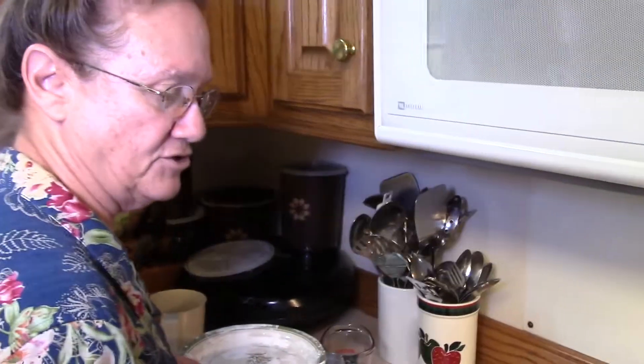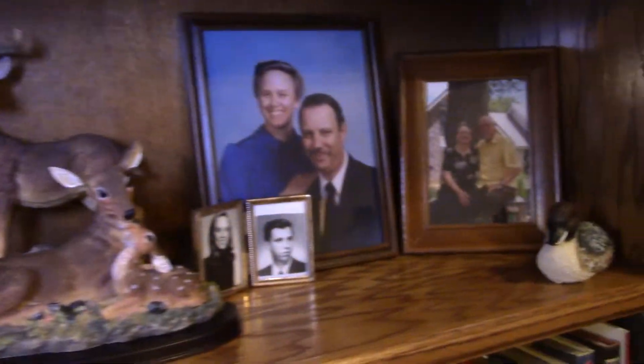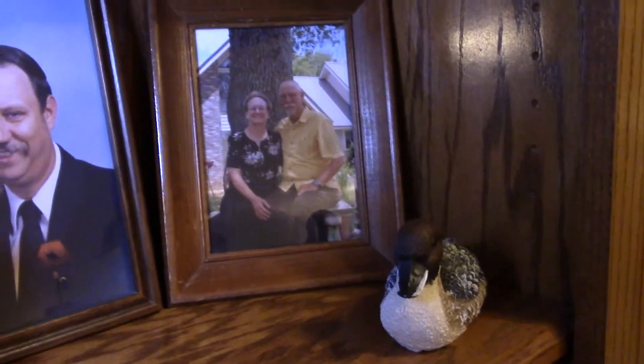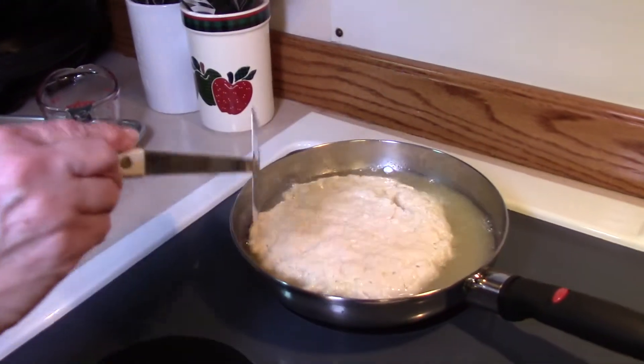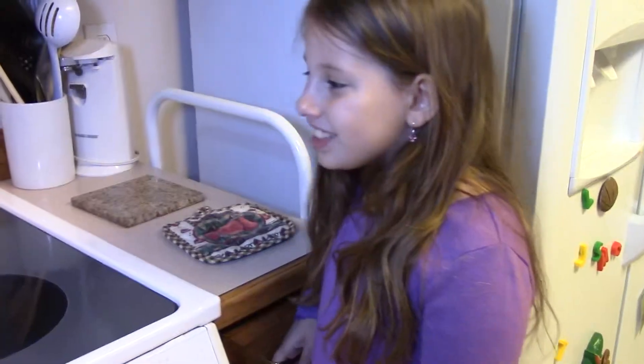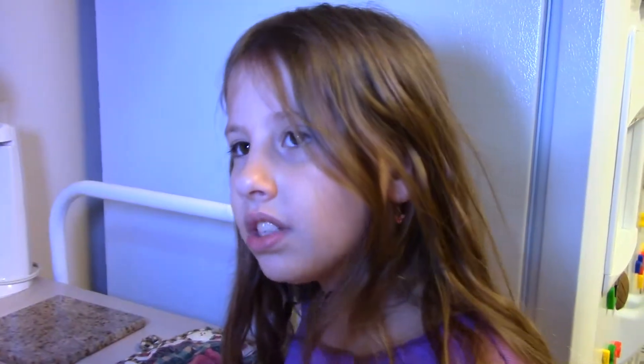The bread starts to fry and we wait until it turns a golden brown on the edges before we turn it over. We want to check it and see how the underside is doing — it's not ready yet. What does that go well with? Just about any meal you want to put it with. It really goes good with fried chicken and creamed potatoes. We often use it for breakfast bread.